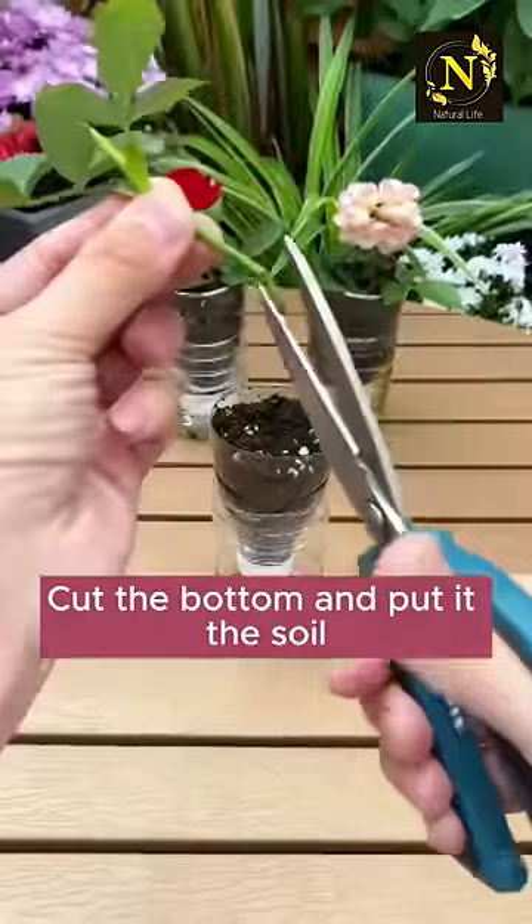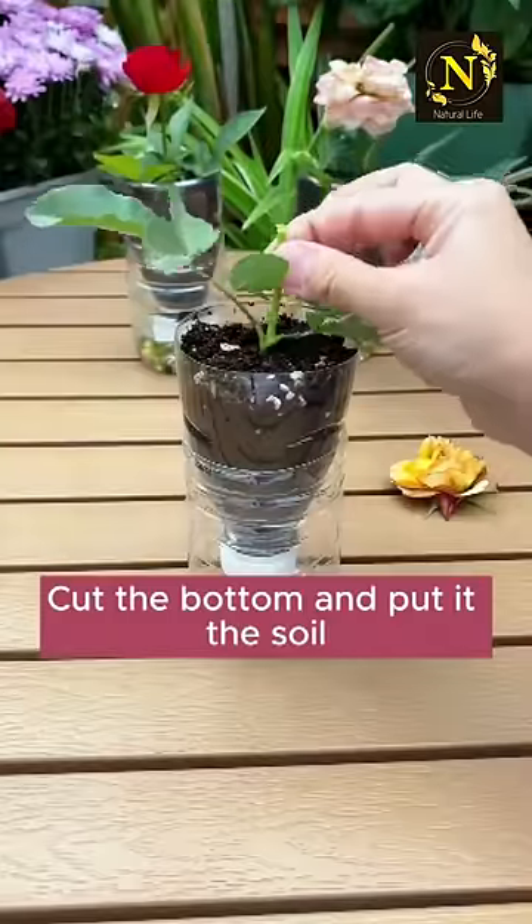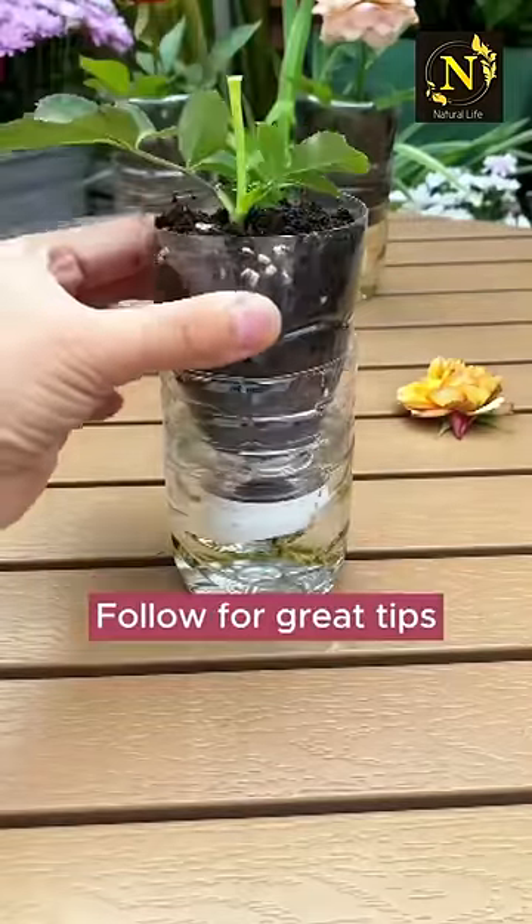Cut the roots of any plant, cut the bottom and place it in the soil. Pour water into the bottom. Follow for more great tips.